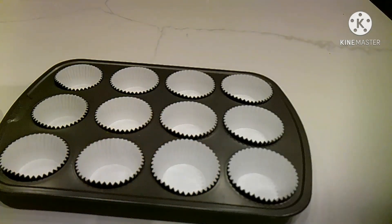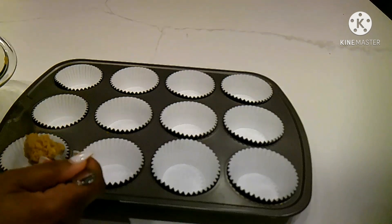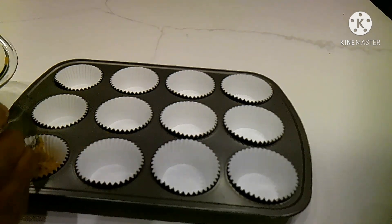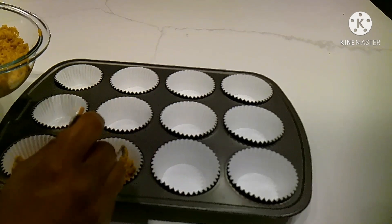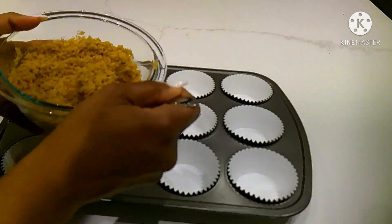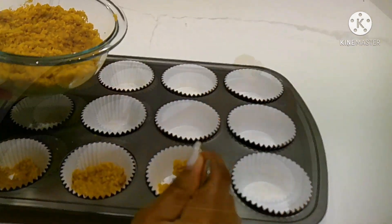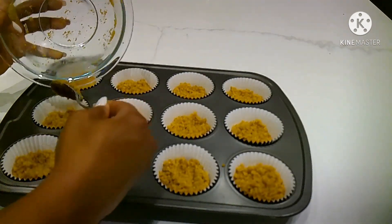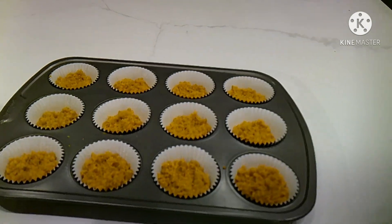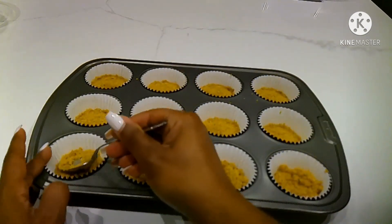Next, you'll place cupcake liners into a muffin pan. Take the seasoned crushed graham crackers and spoon into the liners. After the liners are filled, press down the crushed graham crackers and set aside.